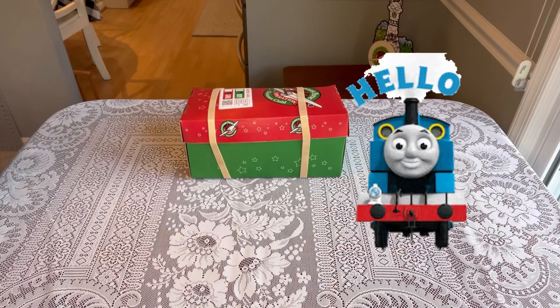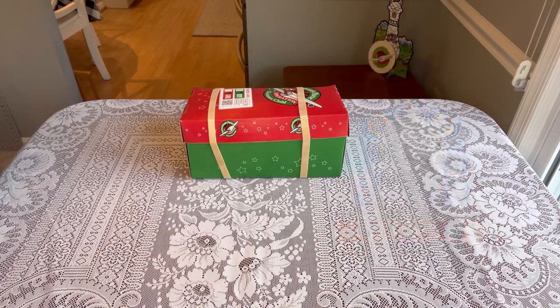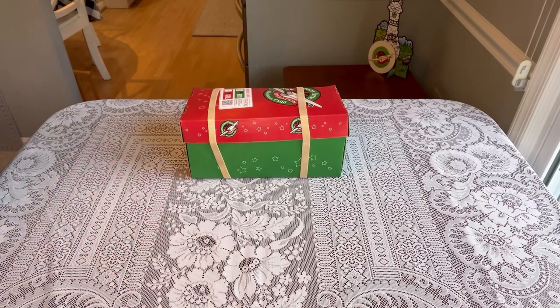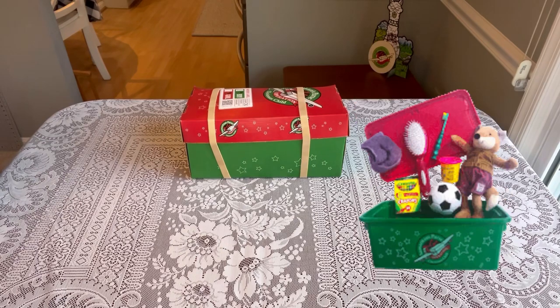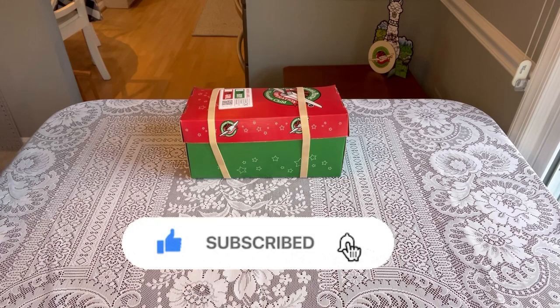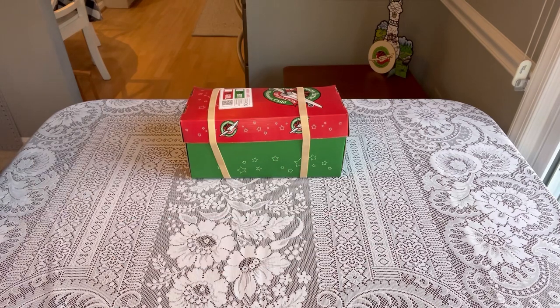Hi shoebox friends, this is Denise with D Rogers. Welcome back to my channel where I share everything related to Operation Christmas Child — unboxing shoe boxes, sharing ideas, clearance shopping, crafting, anything I can think of that will help you in your journey of packing shoe boxes. If this sounds like something you'd enjoy, be sure to subscribe and hit the notification bell so you'll know when I have a new video.